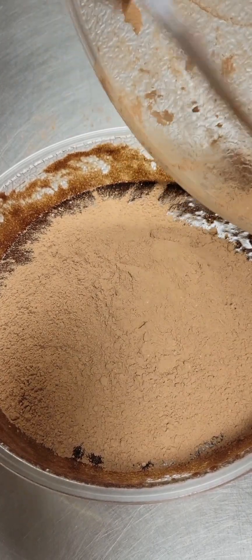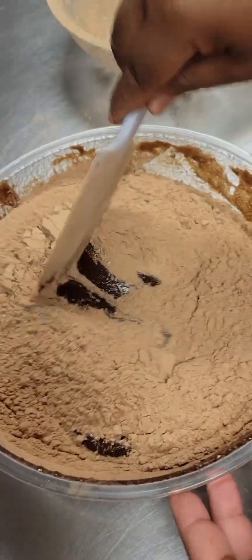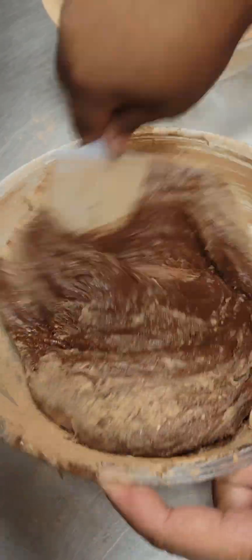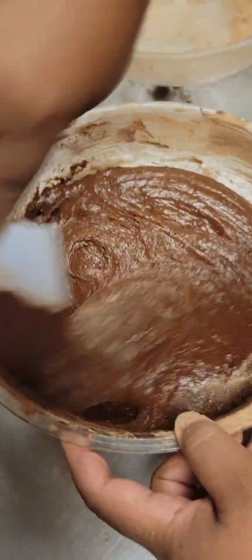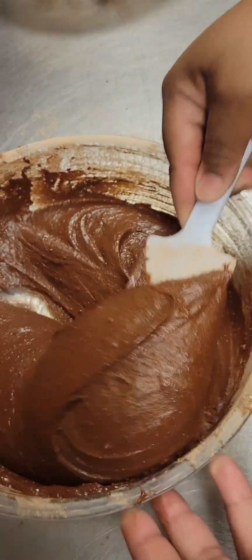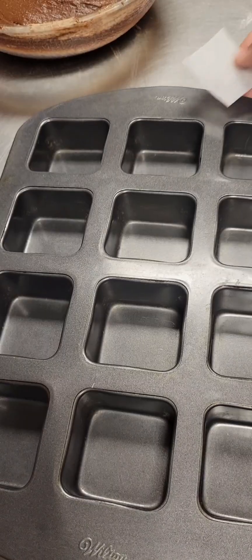We're going to start by folding the two together and then mix it a little bit more rigorously. Once our brownie batter is mixed and looks just like this, we're going to get our brownie pan ready.